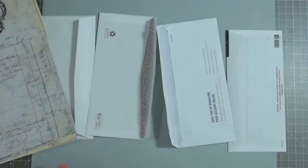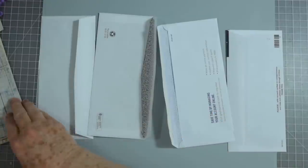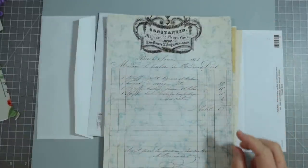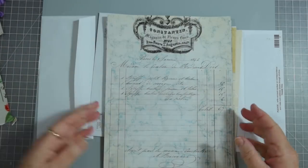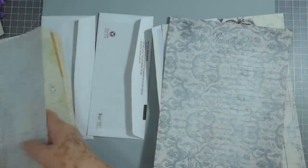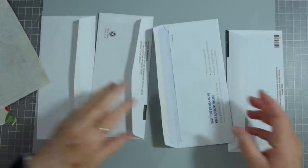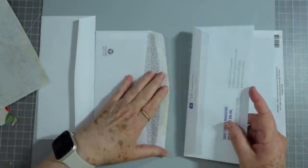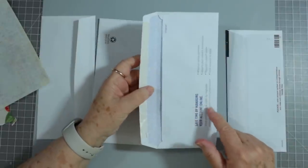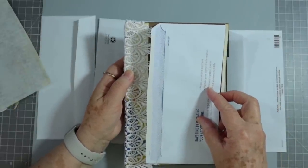Hey guys, this is Edith with Scrapbooking With Me, and welcome to Make It Monday. Today we're going to do something different - we're going to use some junk mail envelopes, and then I'm going to use some of the kit from Rachel and Bella that we did in the challenge. This is the journal that I'm going to be putting it in, so we're going to use some of these. I've got four junk mail envelopes and you'll need to get yours depending on what size journal you're going to be putting them in.